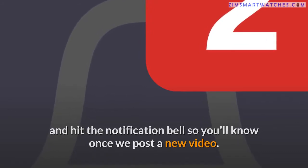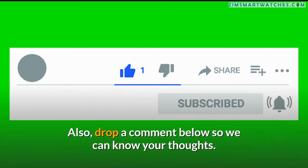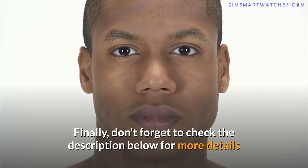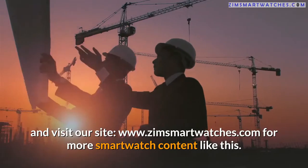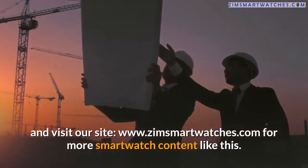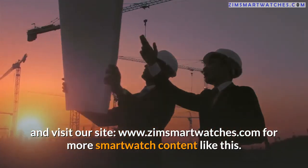If you've enjoyed this video, click the subscribe button below and hit the notification bell so you'll know once we post a new video. Also drop a comment below so we can know your thoughts. Don't forget to check the description below for more details and visit our site at www.zimsmartwatches.com for more smartwatch content.